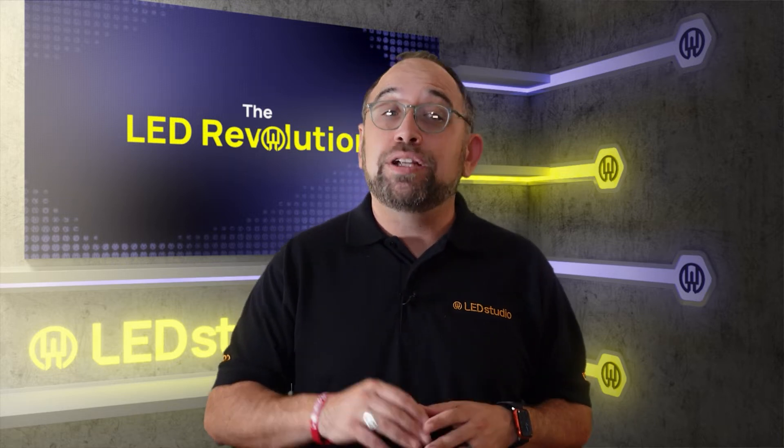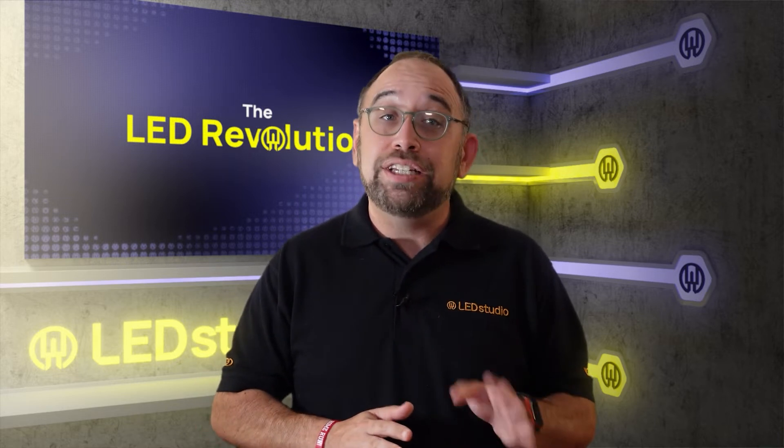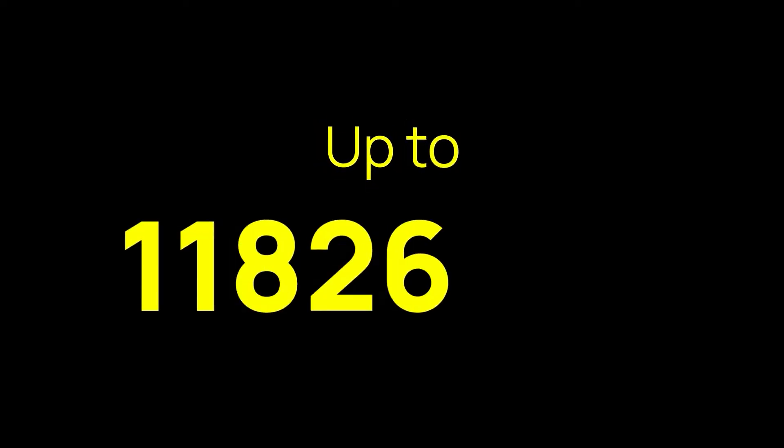SMDs also allow for integrated monitoring and analysis due to the additional tech that can be packed into the accompanying chips. SMD displays can range from 400 to 1,200 nits for interior displays, and up to 12,000 nits for exterior displays, but are more commonly in the range of 6,500 nits.